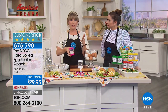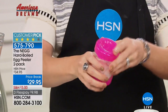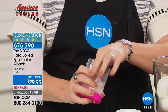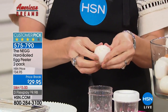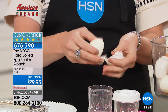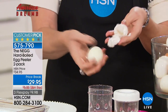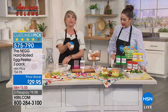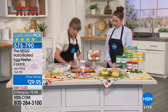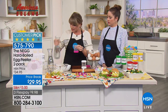You're getting two, so keep one and bring one to the office, or give one to your mom, sister, or in-laws — anyone who needs to eat more protein. Seven grams of protein, all 13 essential amino acids, 70 calories, seven cents per egg. Each and every time, the shell is just going to peel right off.